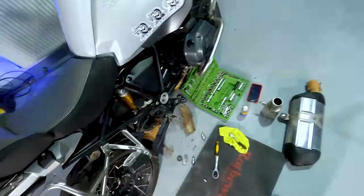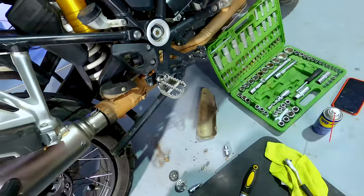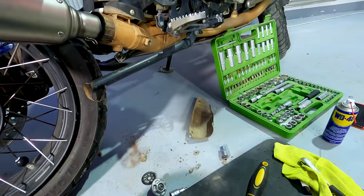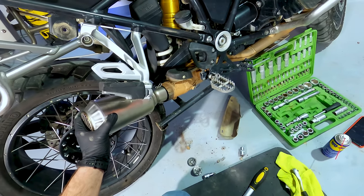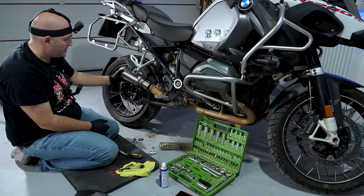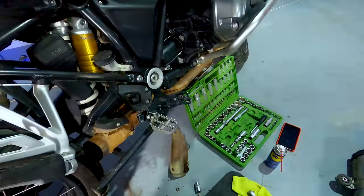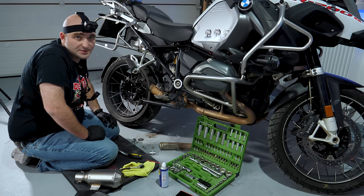I wonder if the new one fits. Let's find out. Does it fit? No. Of course not. Why would it fit? This is stupid. Okay so we need to get an adapter from this to the larger one. See you in a couple of days, I guess. But first, you know what we have to test out, don't you?